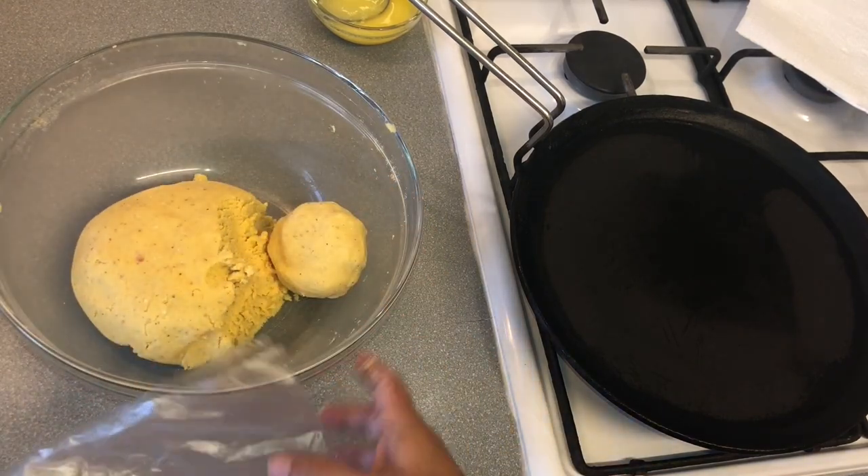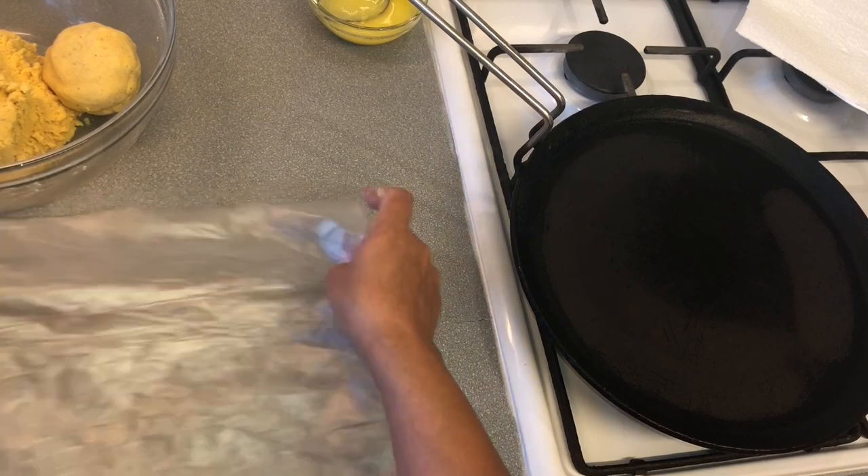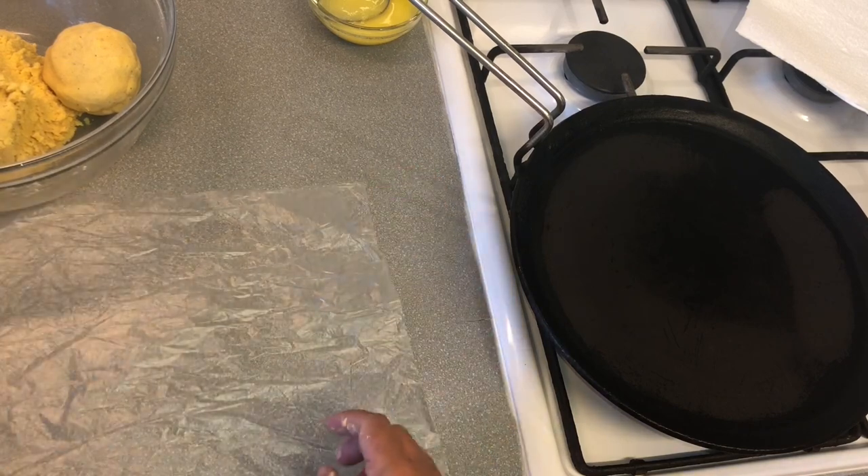I'm using these food separating sheets to flatten the bread. You can use any freezing bag if you don't have these.